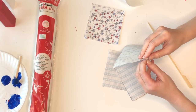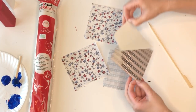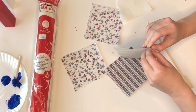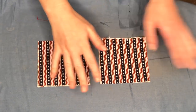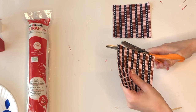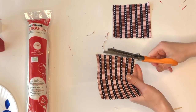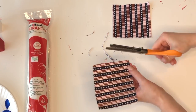Once you've ironed the adhesive on, wait for it to cool and peel off the backing. Then head back to the ironing board — place the two fabric squares adhesive-side together and cover with a scrap piece of fabric to protect your iron from any leaking adhesive. I'm then taking a pair of pinking shears and going around the squares so the edges of my pinwheels have a fun little pattern.